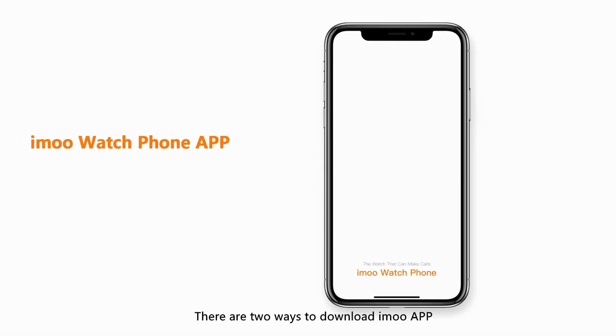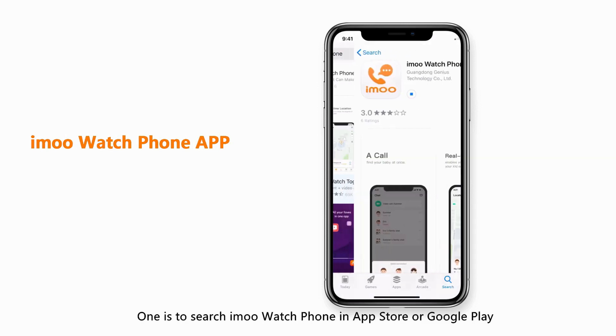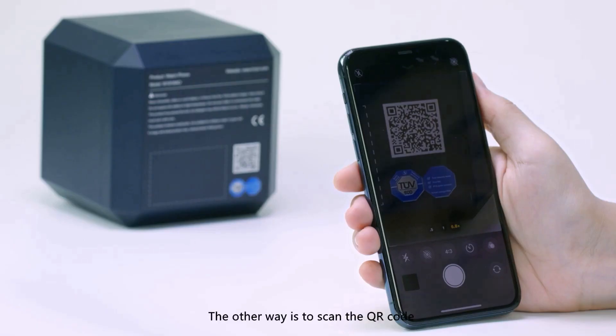There are two ways to download the iMo app. One is to search for iMo Watch Phone in the App Store or Google Play. The other way is to scan the QR code on the box of iMo Watch Phone.